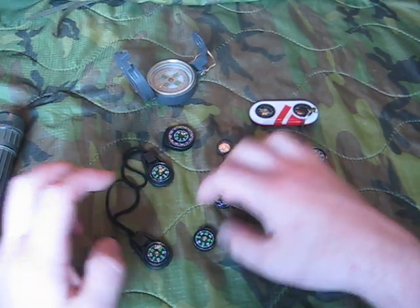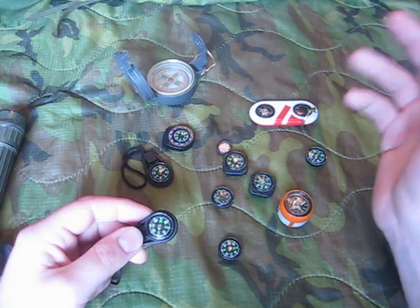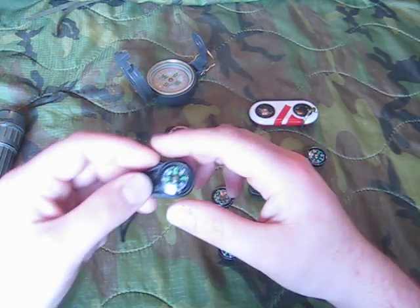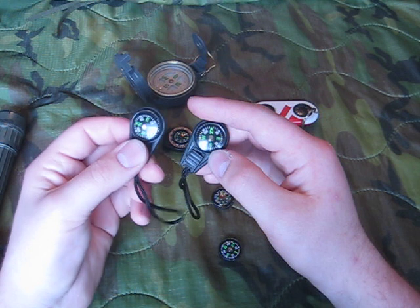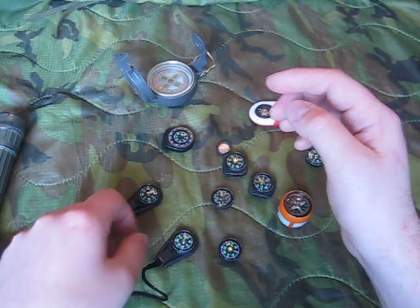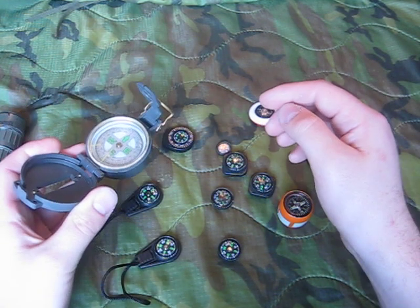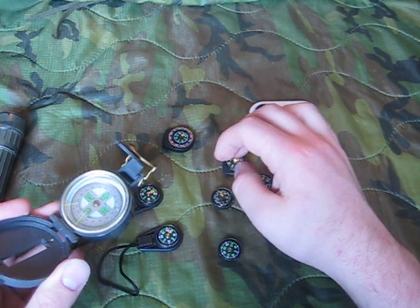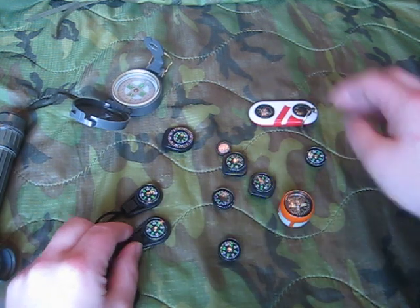So what do you look for in a button compass? First, where is it made? Pretty much every button compass you buy these days is going to be made in China. You can get these real cheap online — I got a set of five keychain compasses for a dollar shipped to my door from China, and they're actually okay. They do point north. Some of them you have to fiddle with a little bit, but as long as they stay flat, they do point north.